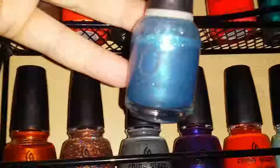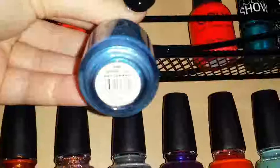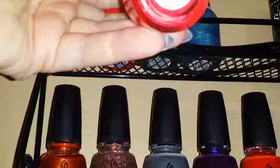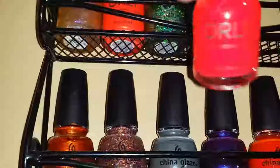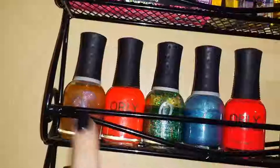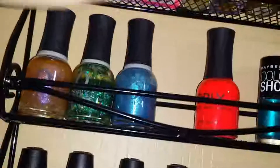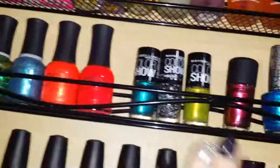One of my favorites from Orly is this blue-green-purple shift with glitter in it, called 'Sapphire Luck' — so pretty. Then there's a hot pink and an orange-pink — they look similar but are different. I used to work at Sally Beauty Supply, and I can see how the bottle shapes have changed — these are the older ones and these are the newer ones.